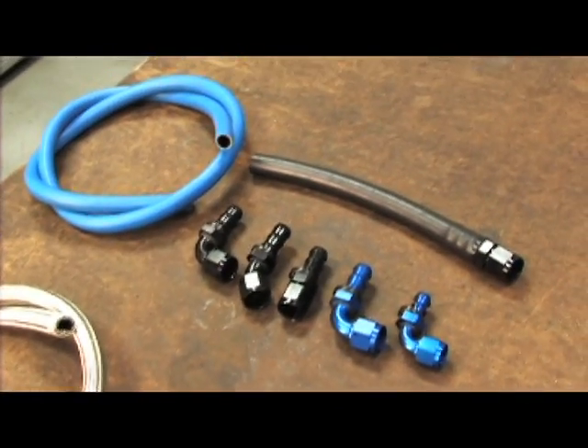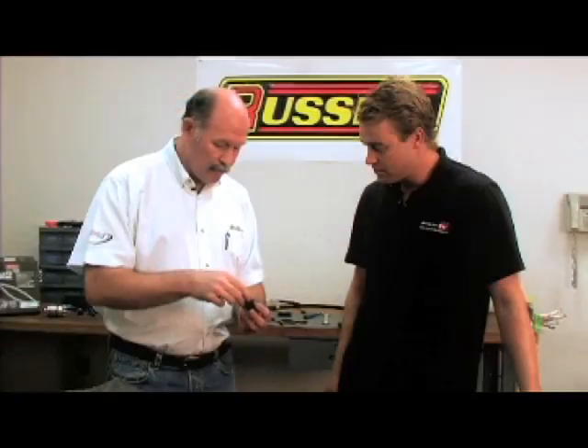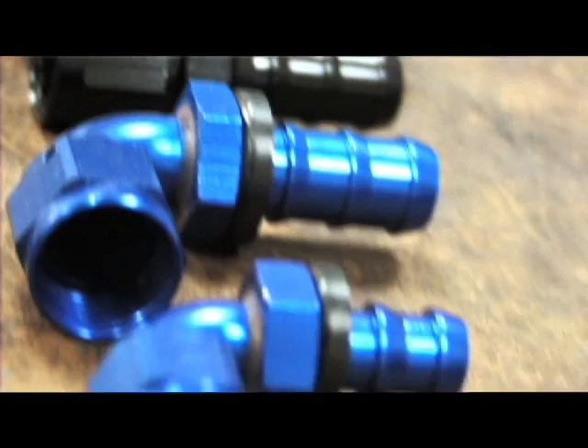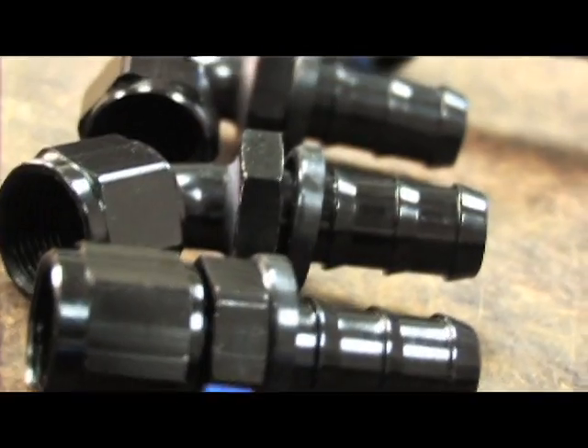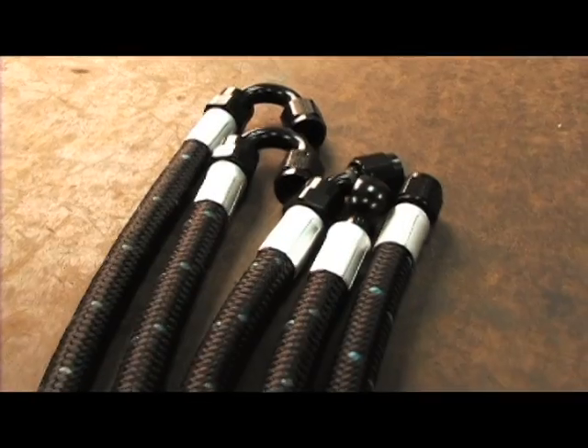Now that we've completed the stainless braided assembly, let's put together the Twistlock. The way the hose end works — we have barbs on the nipple portion of the hose end — and what you do is just twist it and push it inside the hose. That's it for the Twistlock assembly, but we've still got one more hose to assemble, which is the ProClassic.